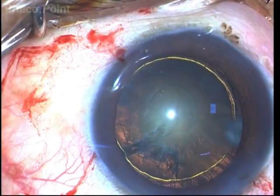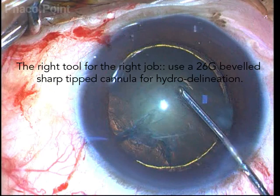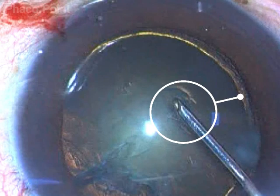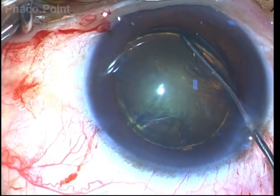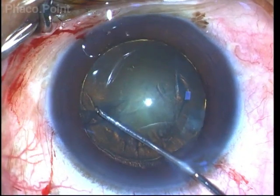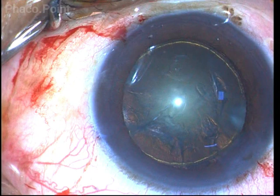For the purpose of performing the hydrodelineation, we need to choose the right type of cannula. We recommend using a sharp beveled cannula which can be insinuated through the epinucleus until it hitches against the hard nucleus core, after which a small aliquot of fluid can be injected to delineate the endonucleus very clearly. Please avoid using round cannulas or blunt tip cannulas, which will be difficult to push through the substance of the epinucleus.